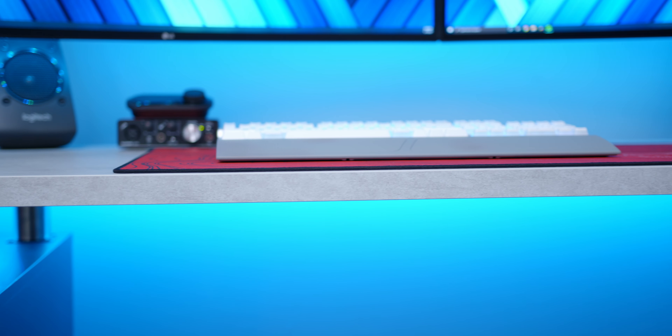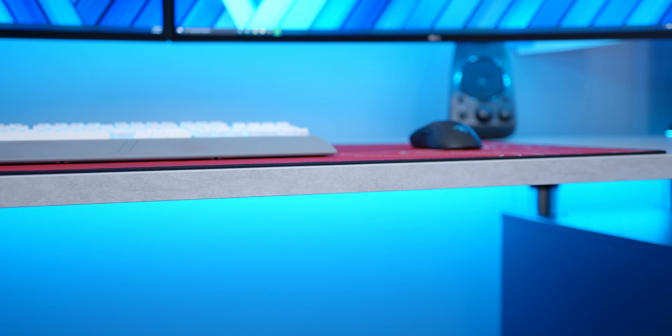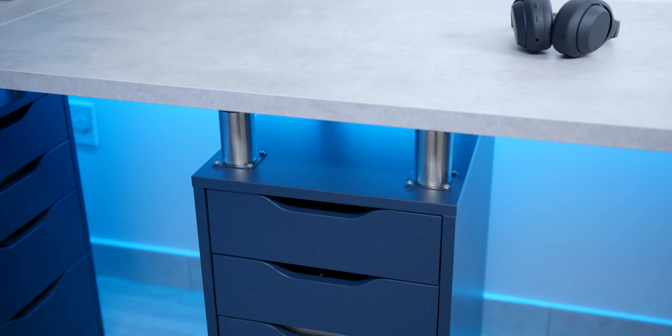What's up guys, it's Alex and today we're gonna be doing the Spectre 2.0 setup tour. I've teased this quite a bit over the past couple of days, it's finally done and I think now is the time to finally do the tour video — see if you can be inspired to get some of your own ideas from this setup.